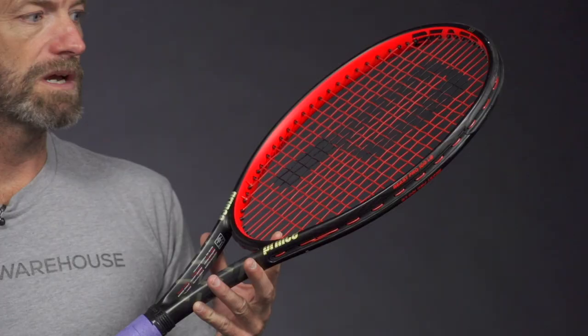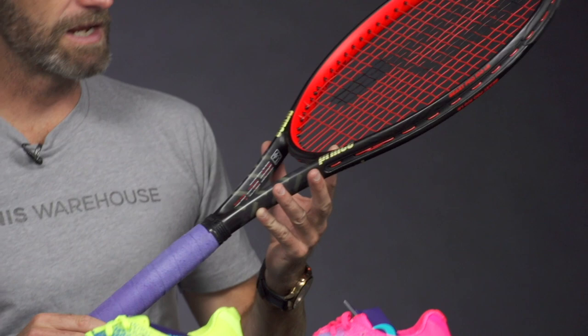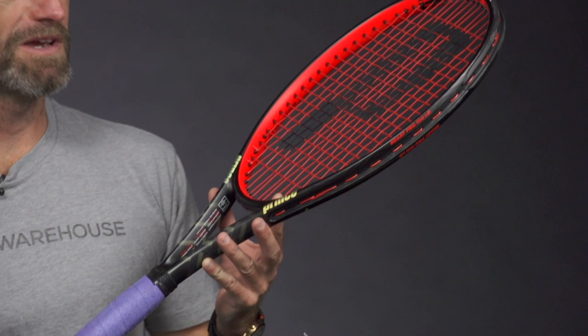With this one, we got this one strung up. We just finished reviewing it too. We've got some Technifibre Pro Redcode, which is Isner's string of choice, and the tourner grip on it too, just the way he likes it out there on the court.